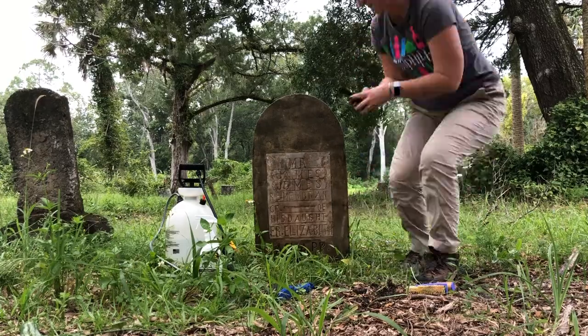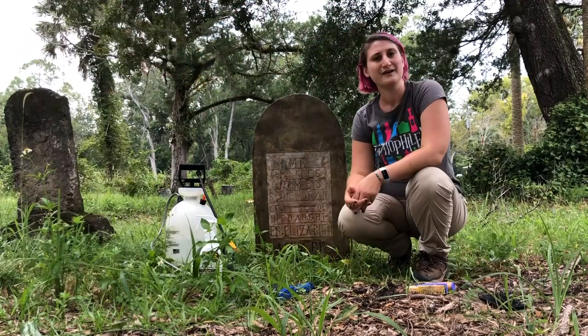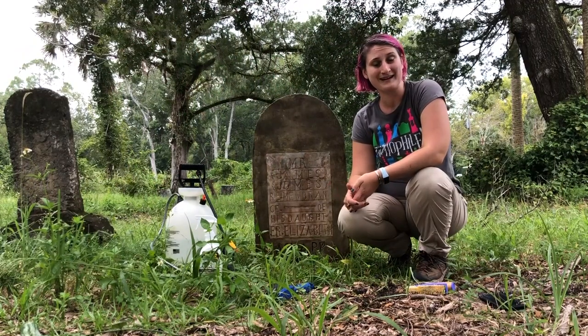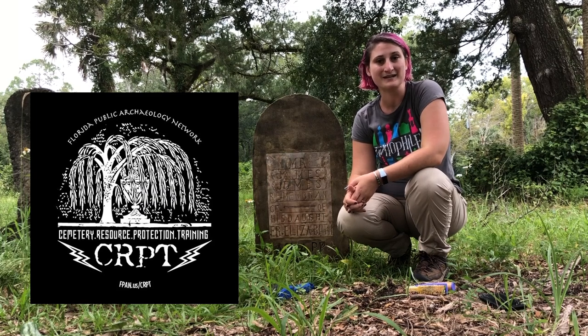We're going to finish up by taking our after shots. If you're interested in learning more about the care and management of historic cemeteries, you can check out our Cemetery Resource Protection Training, or CRYPT, workshops. You can find information about the next one on our website, fpan.us. Thanks!